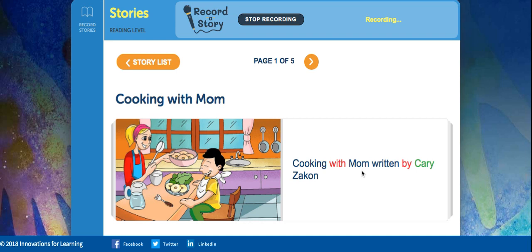Hello Gage, here we go again, we're going to read Cooking with Mom today. Cooking with Mom, written by Carrie Zaycott.